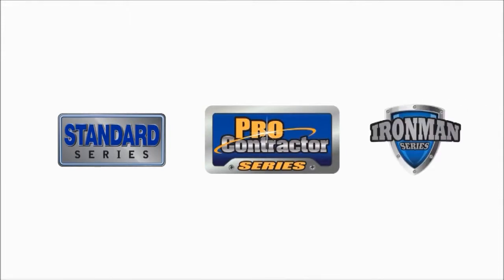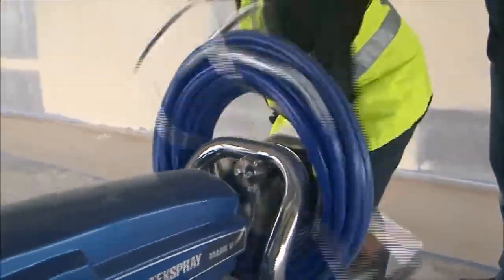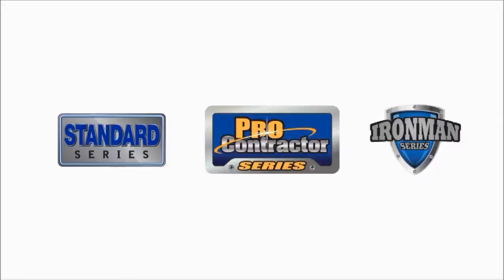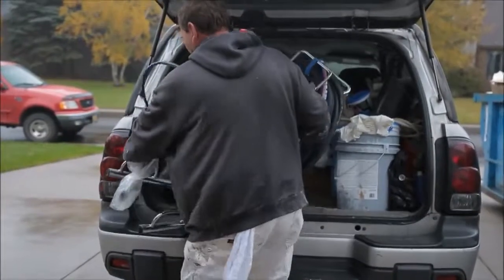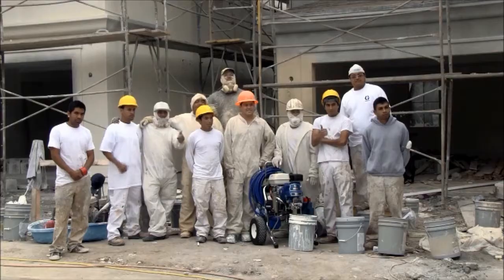Introducing the Standard Pro Contractor and Ironman Series. We have taken our most innovative features and built exactly what you need. Three options, one objective, packaged specifically for your projects. Everything you need, nothing you don't.